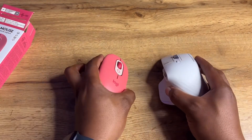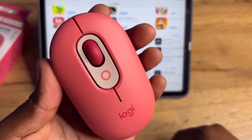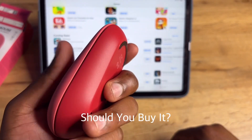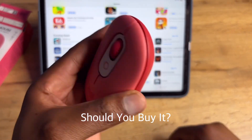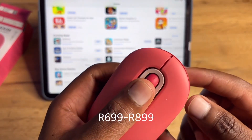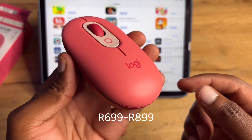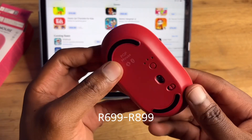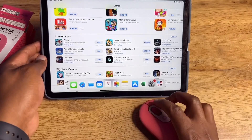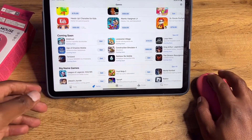The Pop mouse is probably a better option for traveling and for use with devices like the iPad. Should you buy it? Price-wise, you can expect to pay somewhere between 700 and 900 rand, depending on where you buy it — just look out for promos.